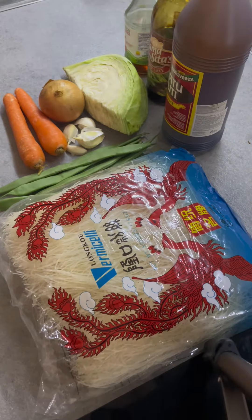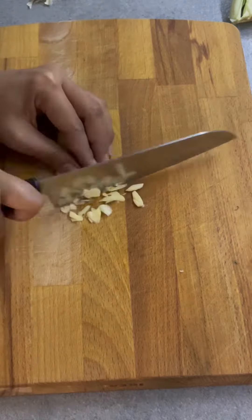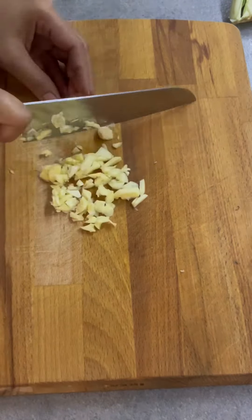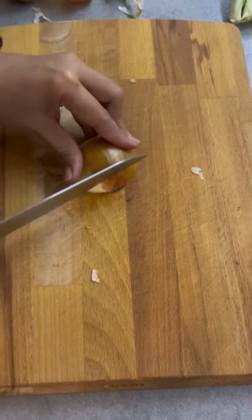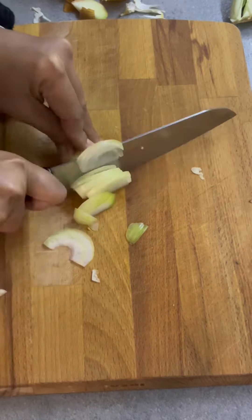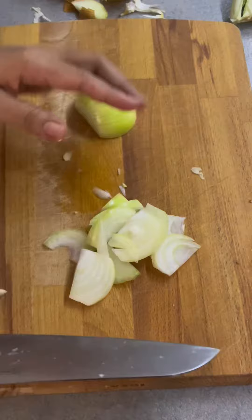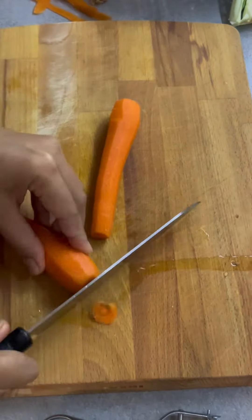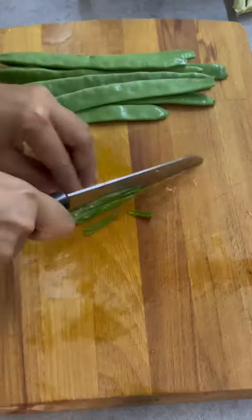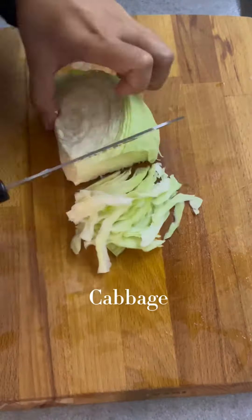My version of Filipino Pancit. The ingredients are: garlic, onion — chop chop — carrots, green beans, and cabbage.